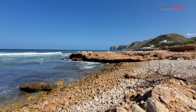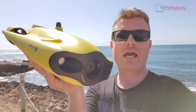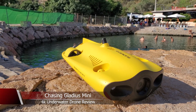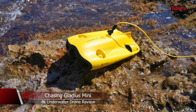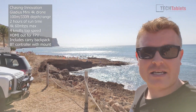Hi guys, so I'm down at Las Rotas which is at the end of the coast here in Denia where I live. This is on the Mediterranean coast of Spain. I've got with me this 4K drone which can work at a depth of up to 100 meters — it's called the Gladius Mini, it's from a company called Chasing Innovation. They sent this loan unit out to me. It's a beautiful day here; the weather is amazing down at the coast and it is busy, it's peak season.